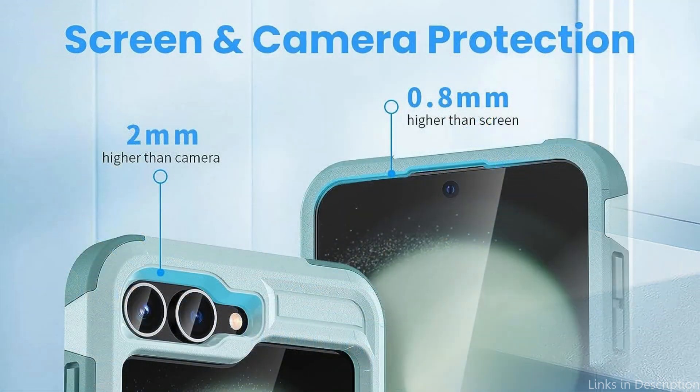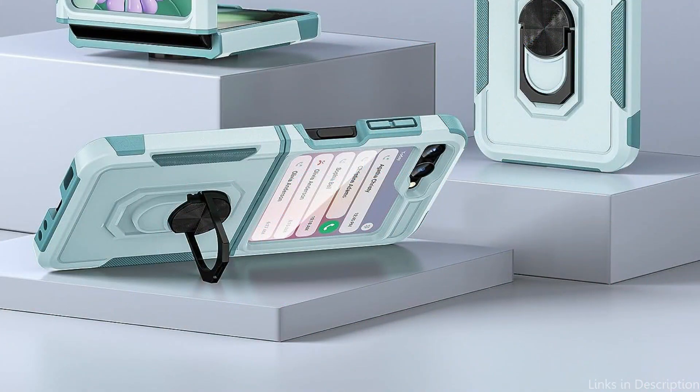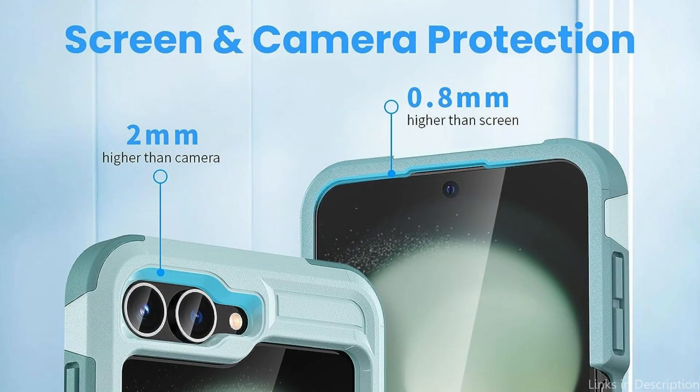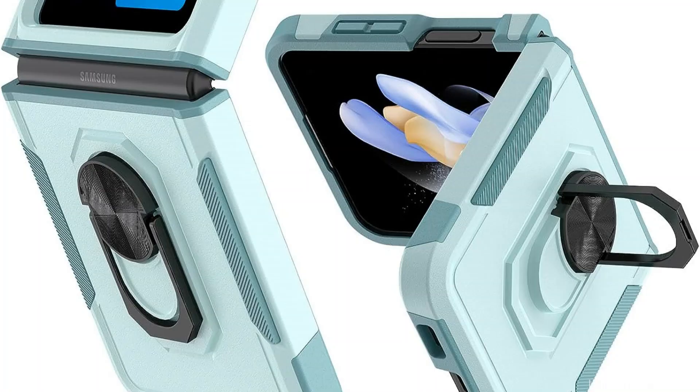The ring holder gives you a secure grip whether viewing films, taking photos, or browsing the internet, and lowers the possibility of unintentional drops. The Milprox Case's practical design also allows for simple access to all of the Samsung Galaxy Z Flip 5's ports, buttons, and functions. This case comes in a variety of stylish colors, letting you customize your device while keeping it safe. With the Milprox Case, you may enjoy the ideal fusion of fashion and utility.